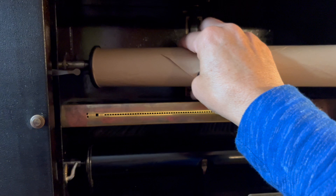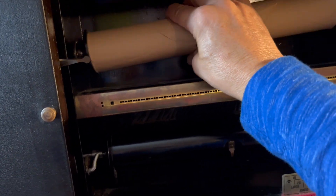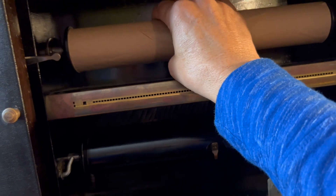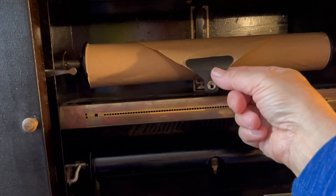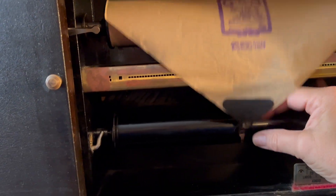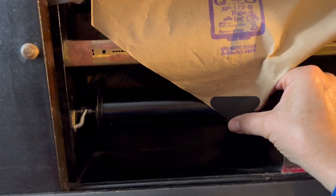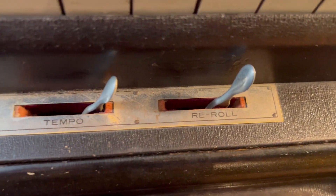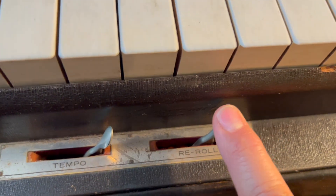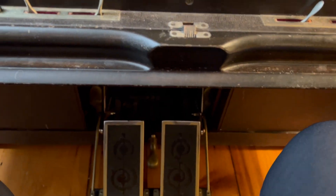To load it, there are two ends that just pop into this spring-loaded piece, and then there's a circle here that loads onto this little hook down here. Make sure that the re-roll switch is to the right, and then you just start pedaling.